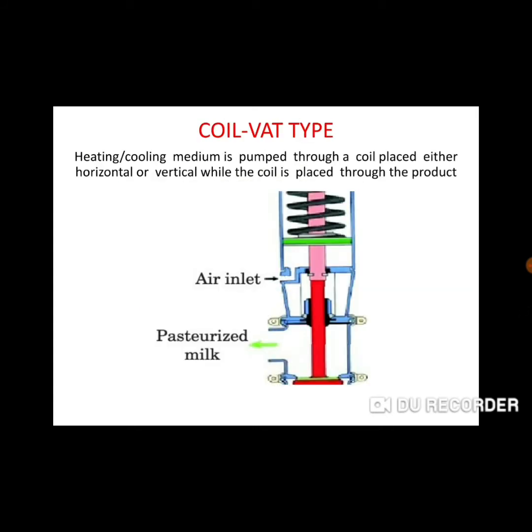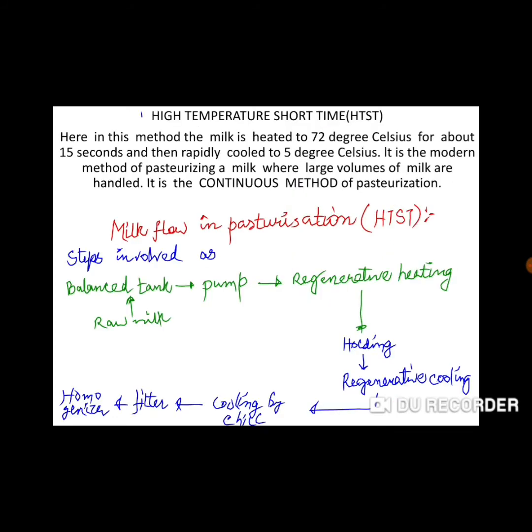Coiled vat type: the heating or cooling medium is pumped through a coil, either horizontally arranged within a vessel. There is a coil structure inside. The product passes through a circular cooling section. This is the coiled vat type of pasteurizer.